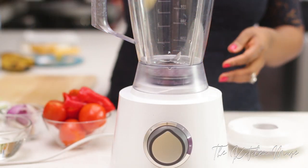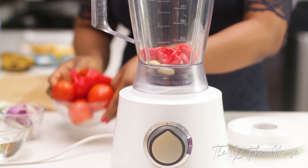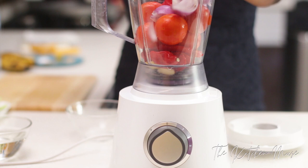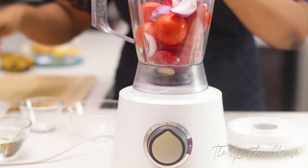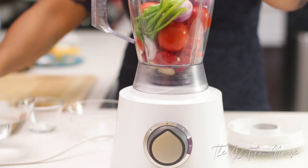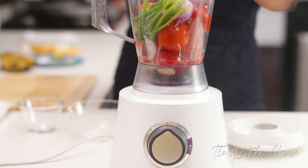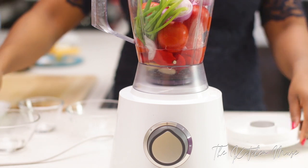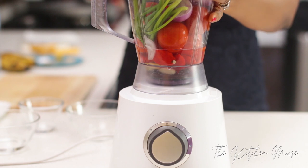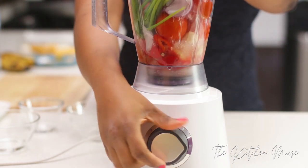First thing I'm going to do is blend the pepper. So I've put my habaneros, ginger, and garlic in the blender. I'm adding my tomatoes, onions, and also the spring onions now. Spring onions is an aromatic and it's just going to add a little bit more flavor to all of this. I'm going to add some water now and blend it. It doesn't have to be completely smooth — just blend it and make sure all of the peppers are blended and mixed together and then you can stop.